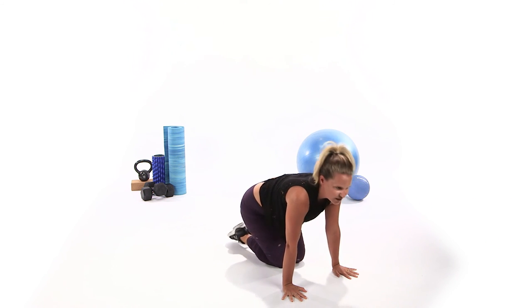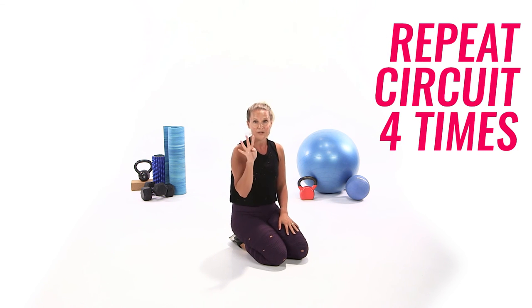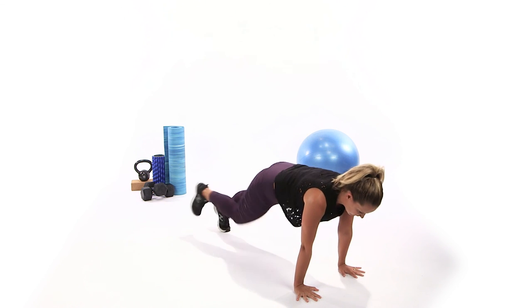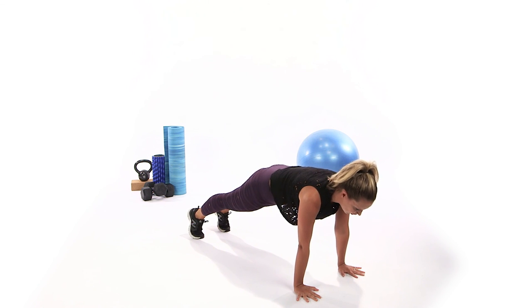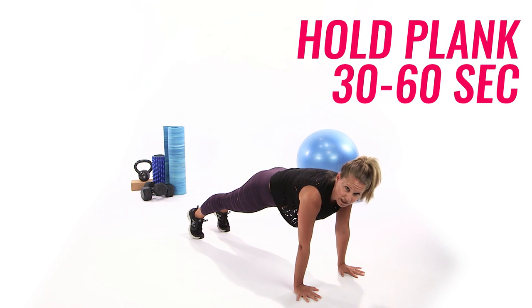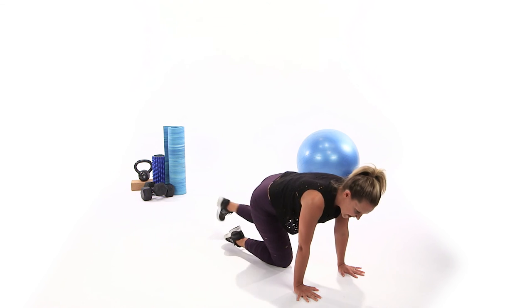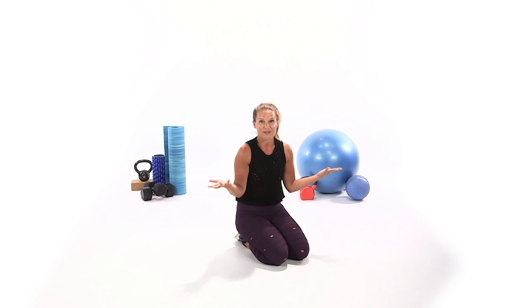Drop to the knees. You repeat that circuit 4 times total, really getting in there and burning out the abs. On your last time, stay here in this plank — squeeze the glutes. Hold it for 30 seconds to a minute, and you can build on that each time you do it to get stronger. That completes your arms and abs workout. Nice job, guys.